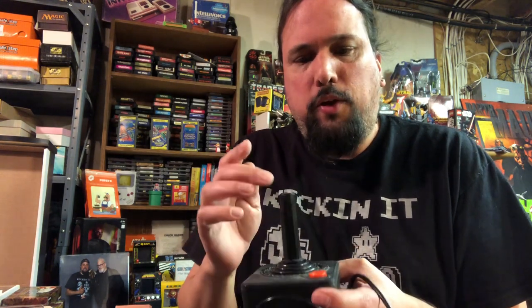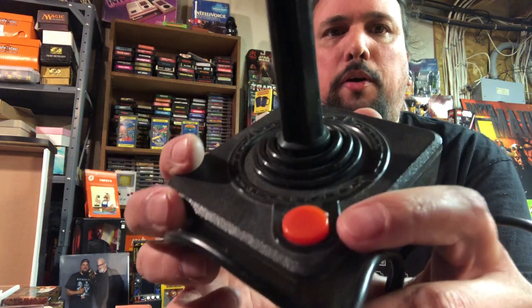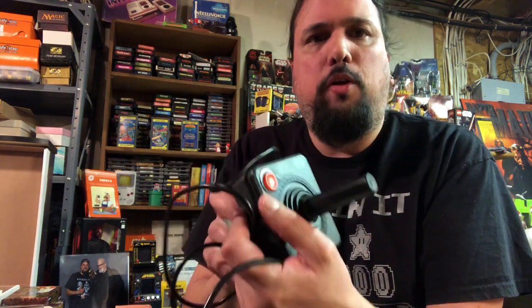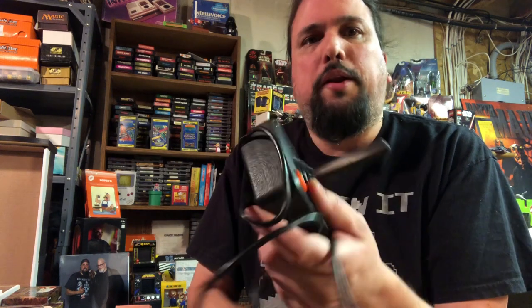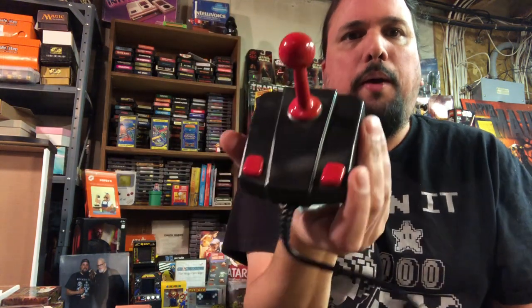I think because this was the controller that was used, the game is geared towards using a controller like this to give you that precision. And then you've got your single button, which has a little groove in there — it's nice to hold with your thumb. That being said, I've talked with other people and they've said having an extra fire button on the other side would have been a lot more beneficial for left-handed people, or people who like to use their right hand for the fire button. Even this knock-off one kind of mimics that with buttons on both sides. So that's just one little thing they kind of got wrong with this controller.